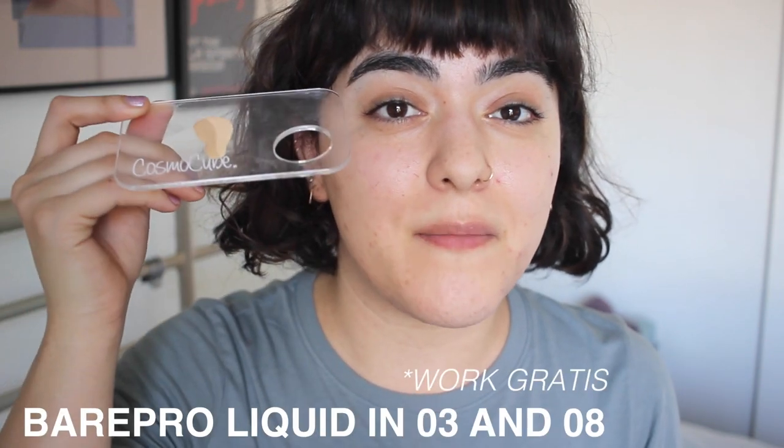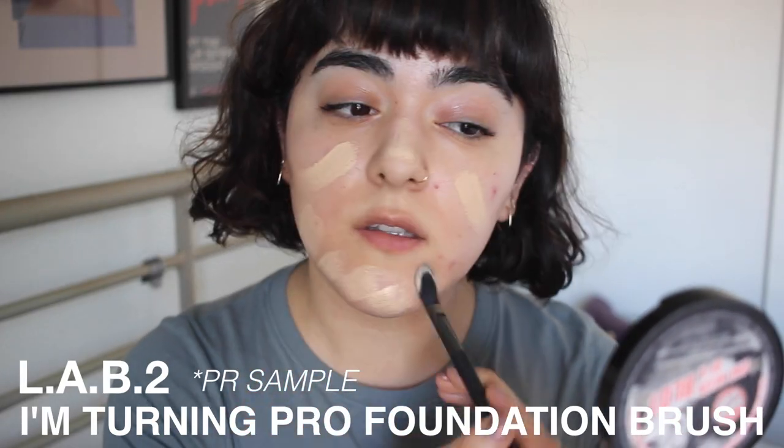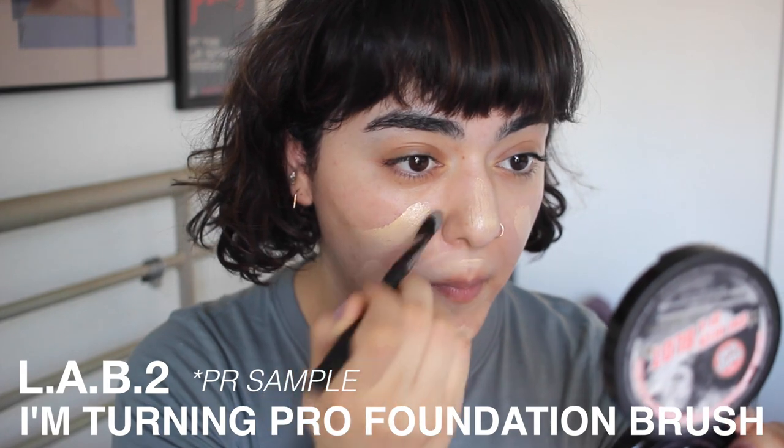For foundation I'm going to be mixing the Bare Minerals Bare Pro liquid foundation in number three champagne and eight golden ivory, just because I'm in between shades at the moment — there's nothing with a true yellow or golden undertone so I'm having to mix a little bit. I'm going to use the I'm Turning Pro foundation brush just to mix these two colors and apply them on my face. This brush I would not use to apply foundation all over the face — it's way too stiff for that. There's no blending so you'd almost be striping the foundation onto the face. So this is just my little mixing brush; it's way too small for true foundation work in my opinion.